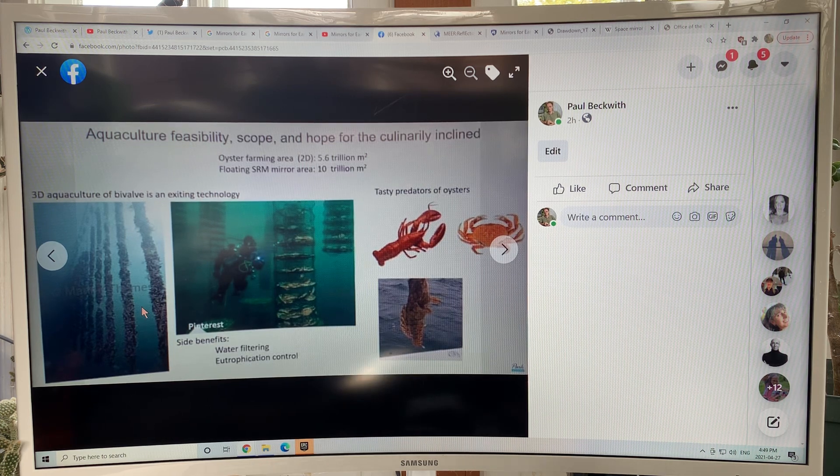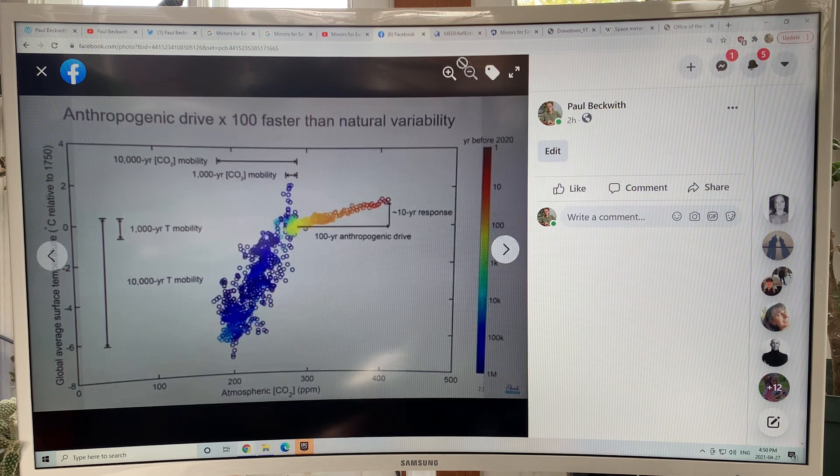How do you get enough oysters and shellfish to feed the world? You do 3D aquaculture — permaculture but in the ocean — with chains descending. By stimulating phytoplankton blooms, generating zooplankton, going up the food chain, and with anchor mechanisms, we would be producing lots of oysters. Predators of oysters are lobsters and crabs — and they're very tasty.